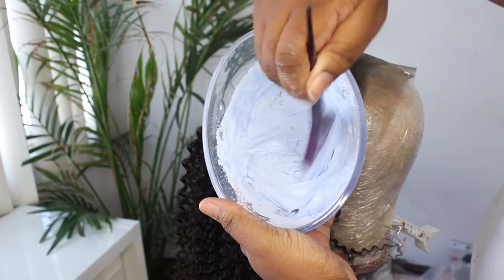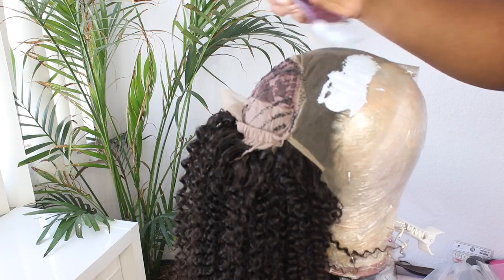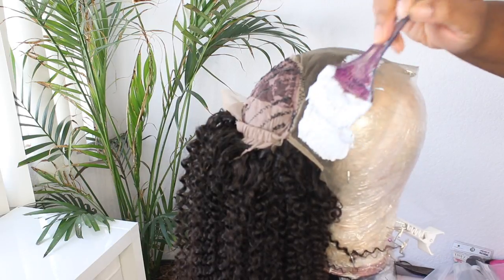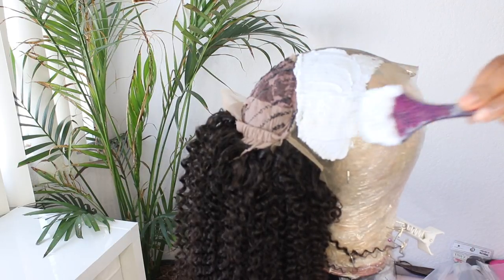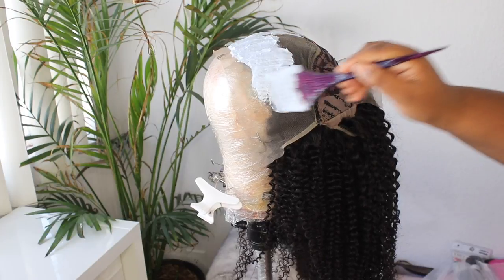Welcome to part 2 of the video. Right here I'm just going to show you guys how I customized my Ali Abbey lace frontal that I made. If you did not see the first video, I would suggest you watch that — I showed you guys how to make a wig. I did try a new cap, so that's what the first video was basically about: making a wig on a new cap.